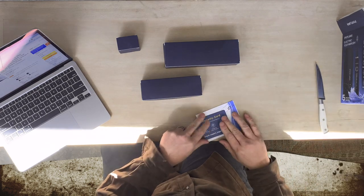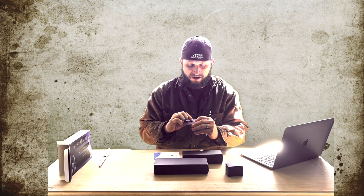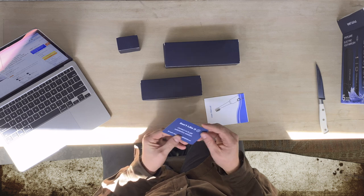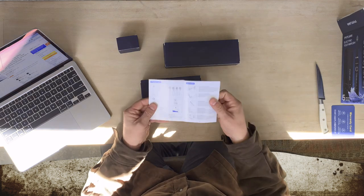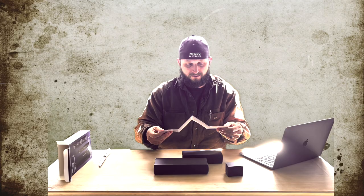It does come with a warranty, so you do get this warranty card. You've got a 24-hour response within 24 hours, 45 days no-reason refund, and a 12-month warranty free. There's also an email for support. I think that's very cool that they do that. There's also a user manual — this is going to tell you how to set it up and get using it for the first time.